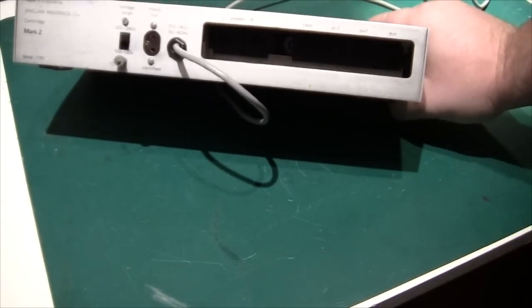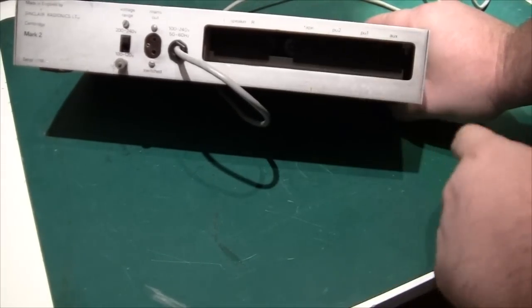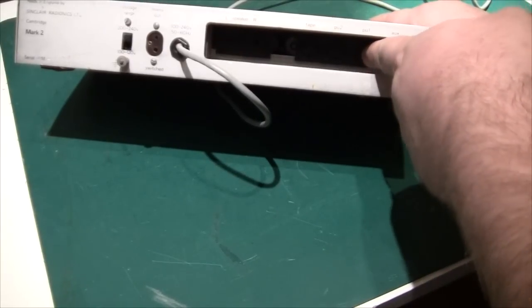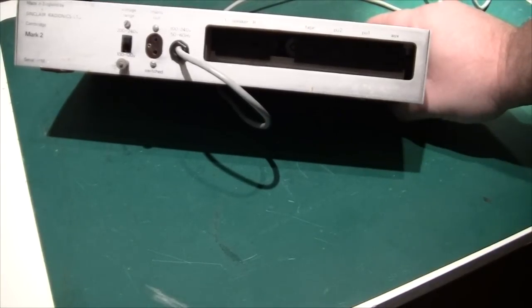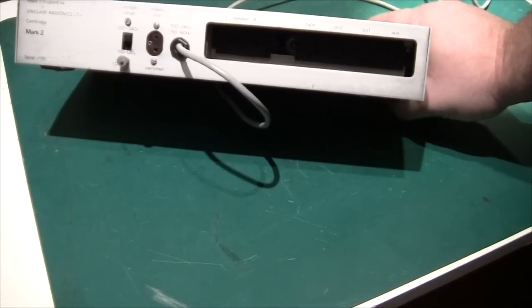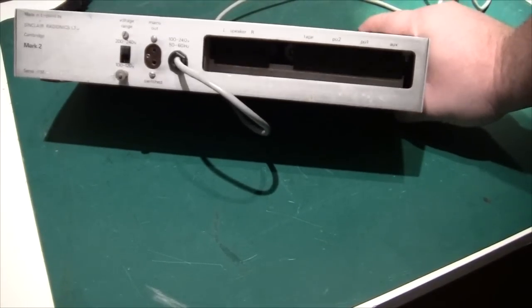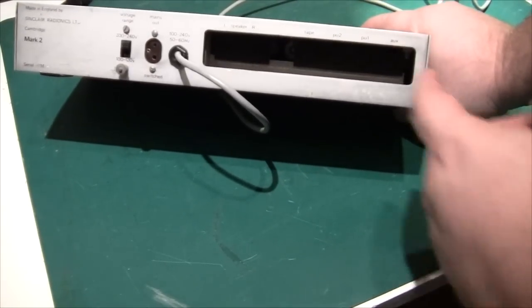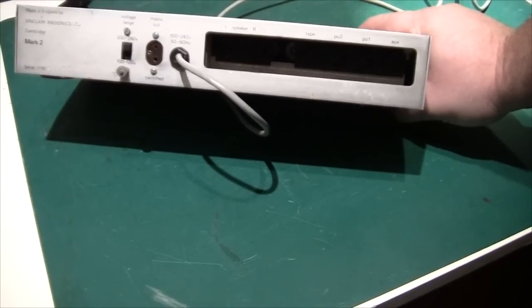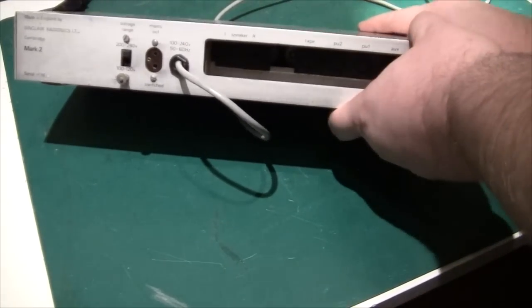On the right there are speaker outputs and inputs. Interestingly there's a pickup one and pickup two, but there's no pickup one and pickup two button on the front, so how that is supposed to work I'm not quite sure. Also there's a gap here where you can poke a finger directly into the electronics, so it's not that professional I should say.